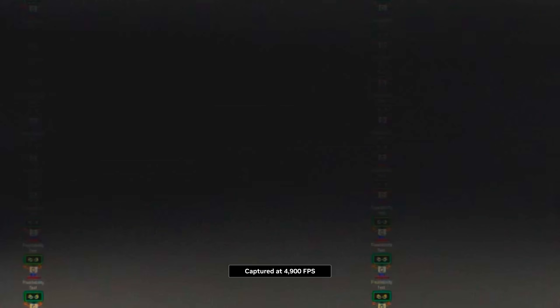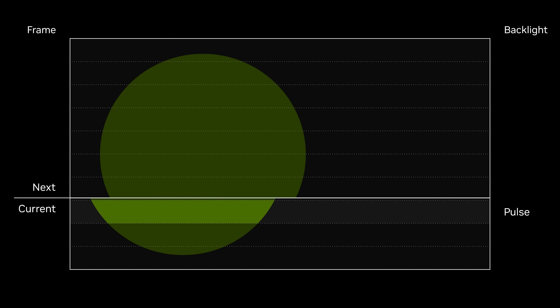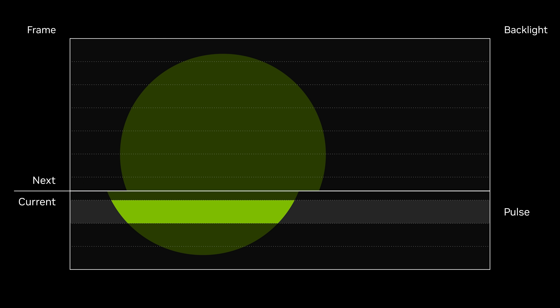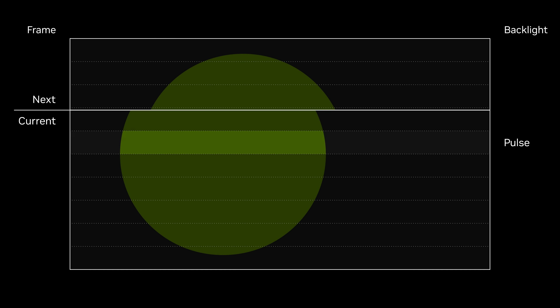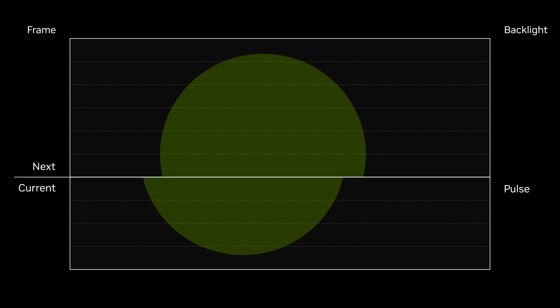Pulsar-enabled displays have multiple horizontal backlight sections that are independently pulsed from top to bottom. With this rolling scan scheme, pixels are given almost a full frame time to achieve the right values before being backlit, showing objects at the correct location. We pulse at 25% of a frame time, meaning any object hold time is 4 times smaller, for 4 times the effective motion clarity.